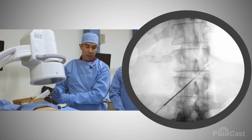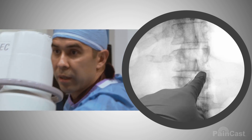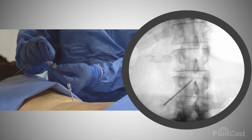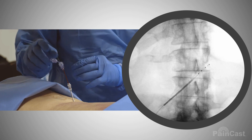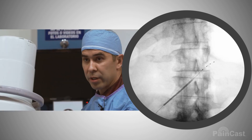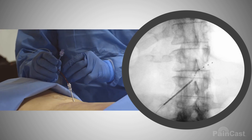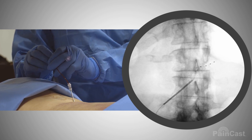We're parked at the entrance of the foramen. You can see that little dot right there is the end of the stylet of the introducer. We're going to advance the lead — you can see we're coming out. Advance a little bit more. It's taking a rostral angle, which is okay. We currently have the second and third contact under the pedicle, which is good. I'm going to now advance the lead through.